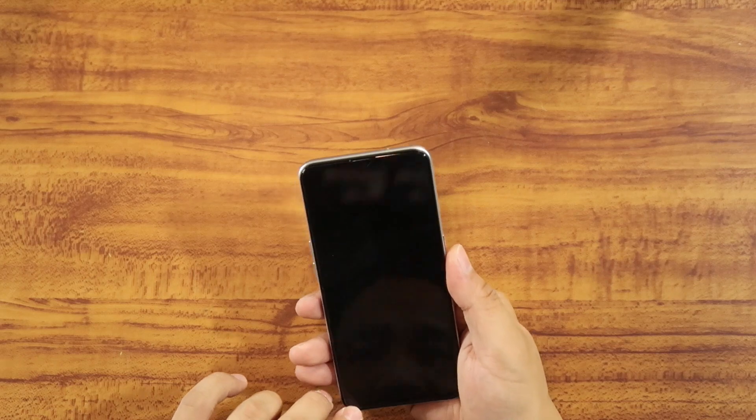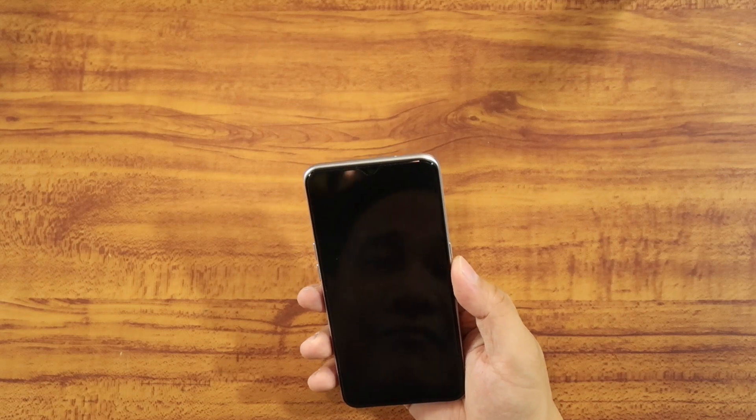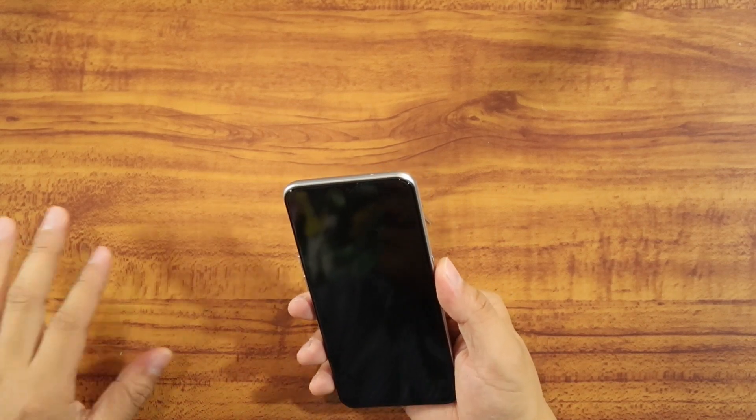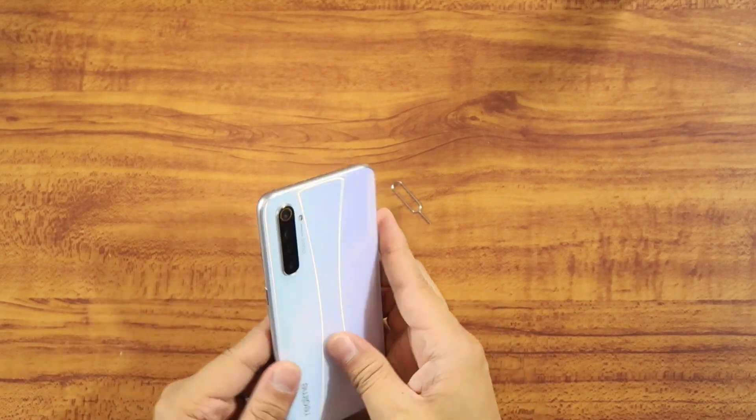We need to confirm the Gorilla Glass 5 with Realme, but as far as I know, the display is protected by Gorilla Glass 5. For people who worry about their smartphones getting scratched, Gorilla Glass 5 is one of the features consumers look for. There's a pre-applied screen protector included, but I don't recommend removing it — if it ain't broken, don't fix it. If it distracts you though, it is safe to remove it.